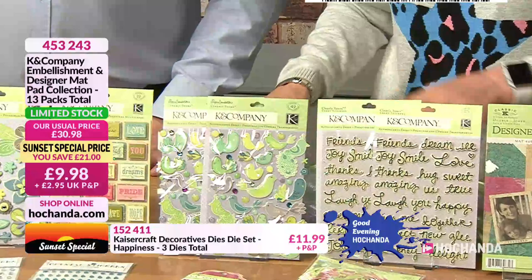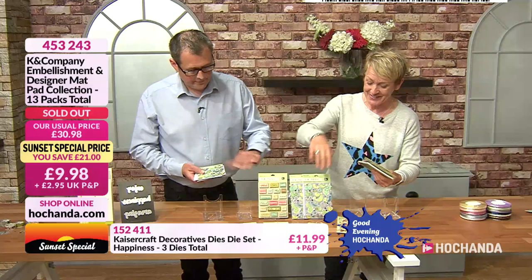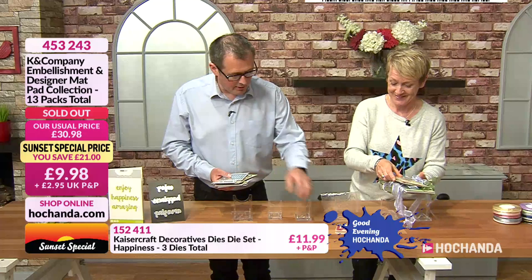You also get ribbon — a beautiful lilac colour and green as well. Two reels of ribbon, both five metres. And it's gone — sold out already! First sellout of the sunset deals. If you did get hold of it at 9.98, well done.